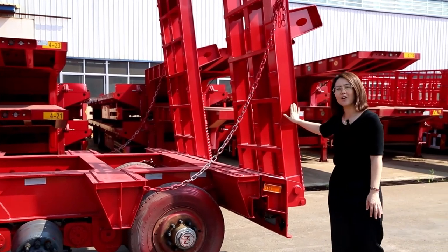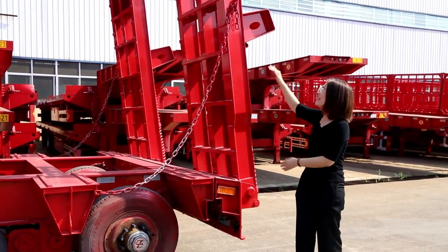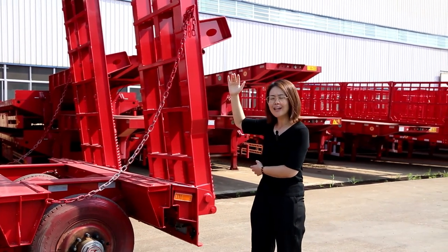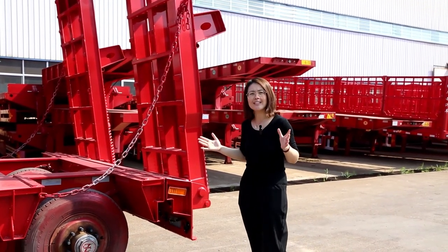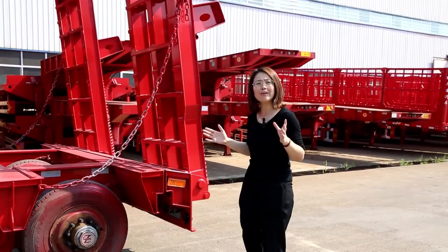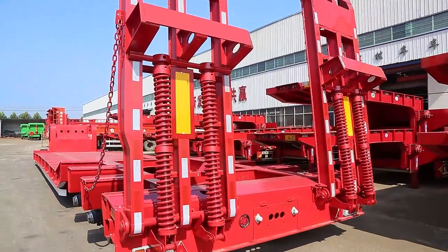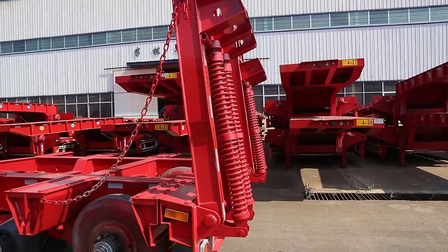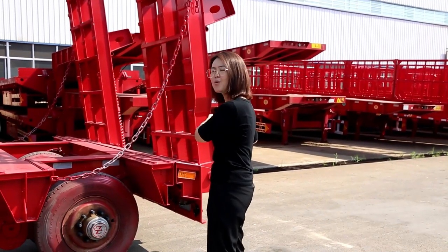This is a mechanical ladder. The height of the mechanical ladder is around 2.4 meters, and the width is around 0.9 meters wide. It is very suitable for transporting very heavy duty machinery from the rear part.